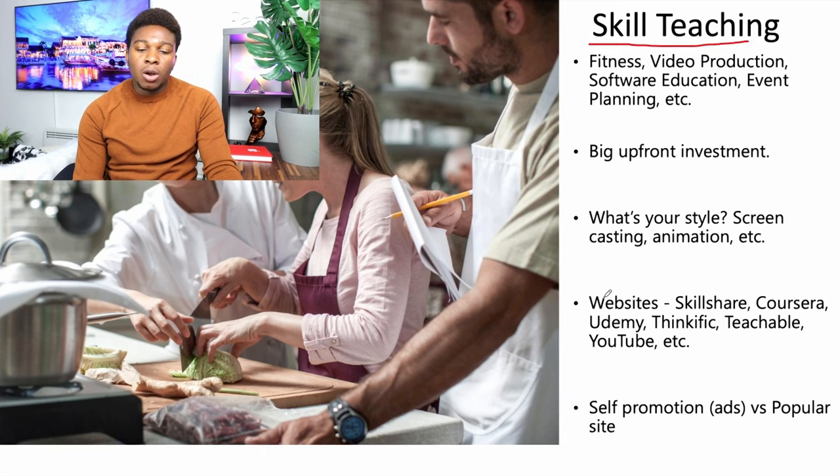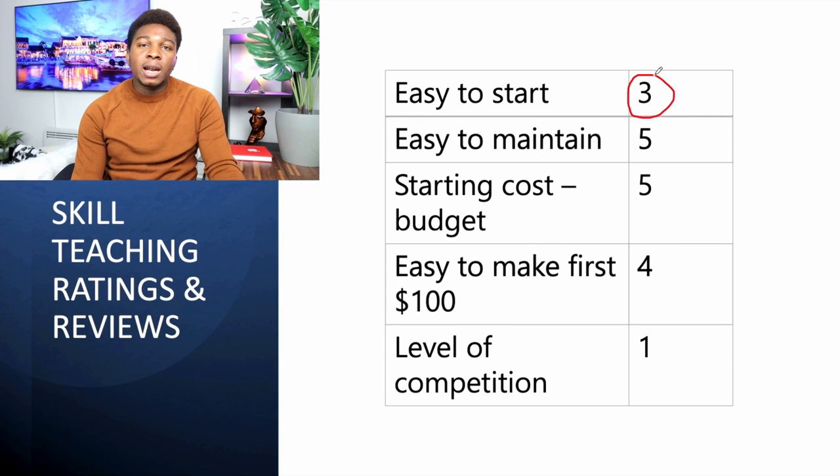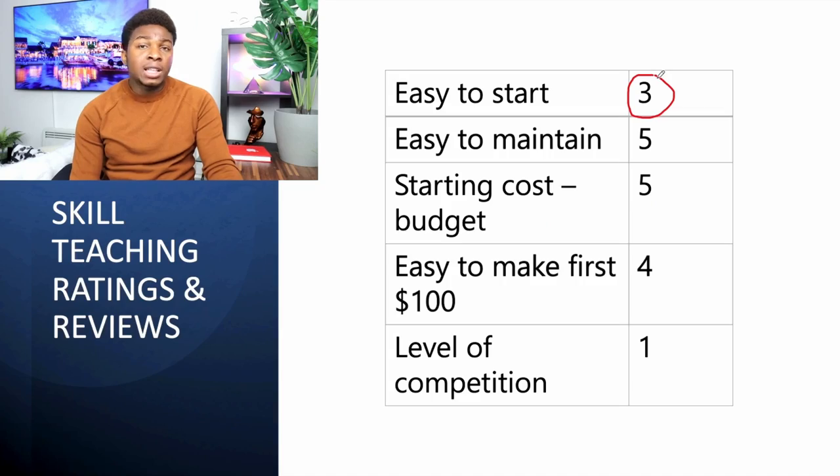Next is skill teaching — you can teach on Skillshare, Coursera, Udemy, Teachable, YouTube, and other platforms. How easy is it to start? Three stars. Even though it's easy to create an account, you need to buy equipment, prepare the course, do presentations, rehearse, and practice. If you're making a random video it's not very difficult, but if you're imparting knowledge you need to study, verify accuracy, create PowerPoints, and think of engaging elements to keep attention.